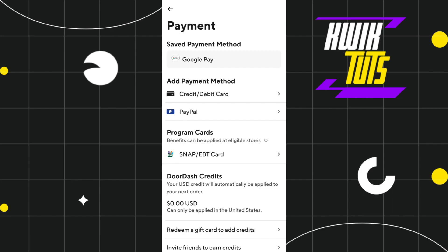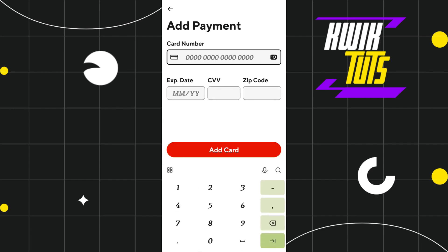Now, if you want to add your Google Pay, you simply need to tap on Google Pay. Or if you want to add your credit or debit card, then you need to tap on the credit and debit card tab and here you need to enter your card number, the expiration date of your card, CVV, zip code, and after that you need to tap on the Add Card button at the bottom.